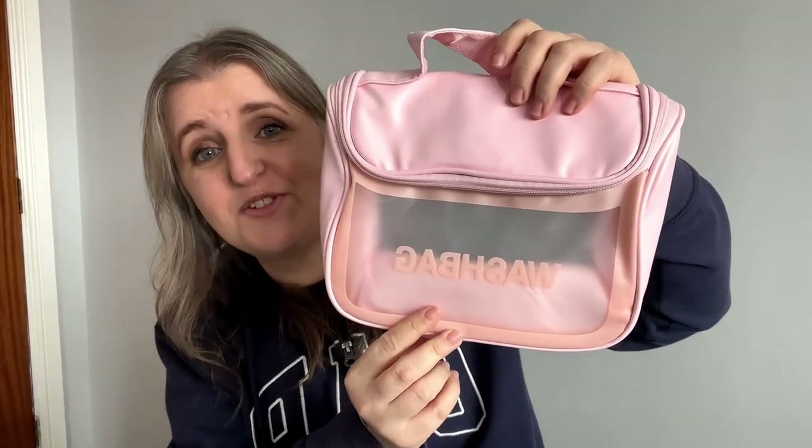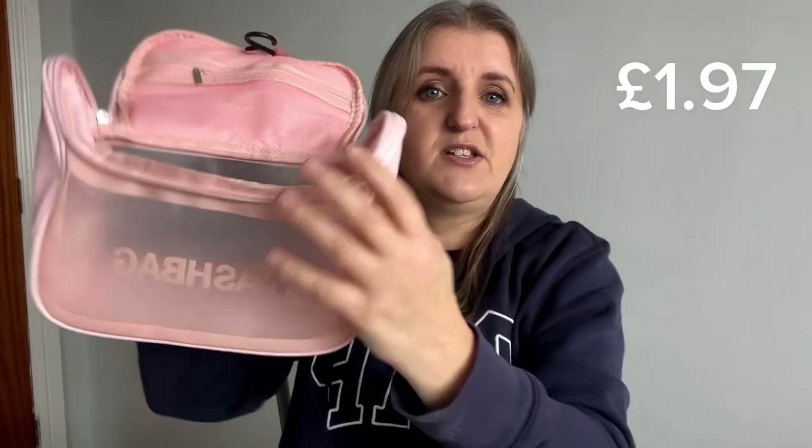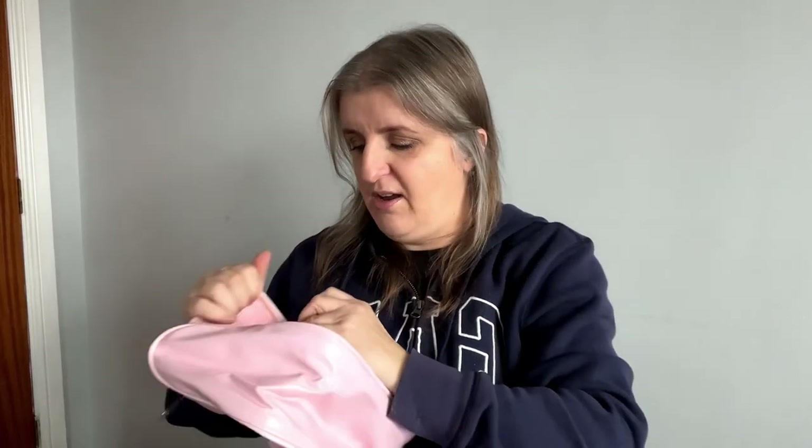I've also got another wash bag. If you saw my travel essentials video, I have a lot of bags — I didn't realize how many until it was pointed out to me. This one is quite large, and we need them large to put all our toiletries in. You can see what's in it whether it's makeup, shampoos, or shower gel. It's even got a hanger so when you go on holiday you can hang it up in the bathroom for easy access, or have it closed for easy packing in your suitcase. Pretty good price.